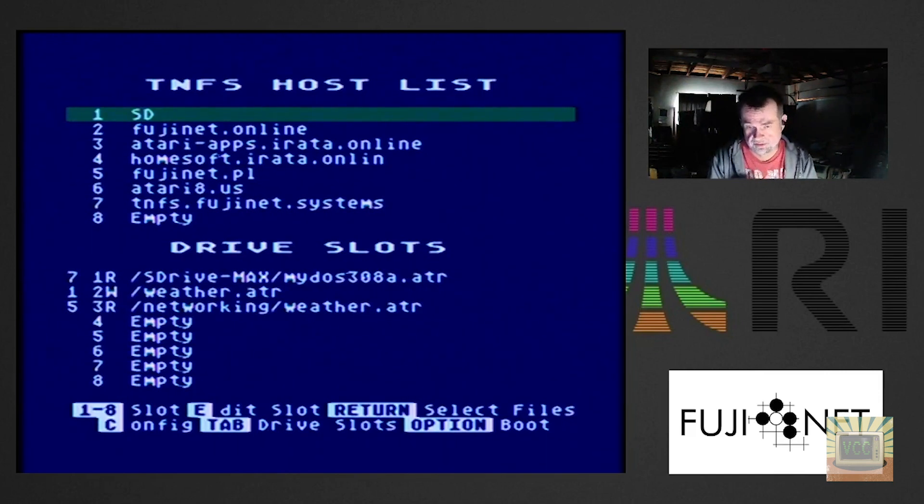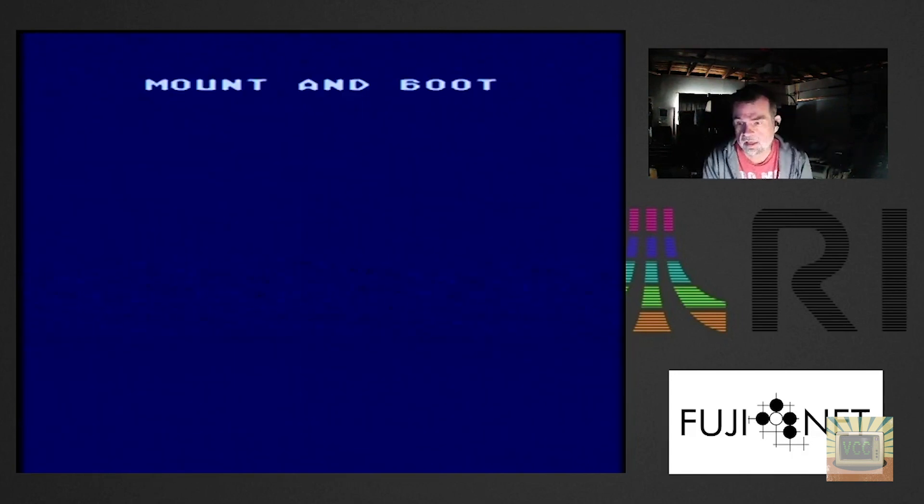As far as the Atari computer is concerned, those are three physical drives with a diskette in each one. But think about what's actually happening — drive slot 3 with the weather image is mounting to a device in Poland, which is about as far away as you can get. I'm in California; Poland is on the other side of the world. It's mounted via the internet and treated just like a floppy drive physically attached to this computer. Pretty amazing when you think about it.